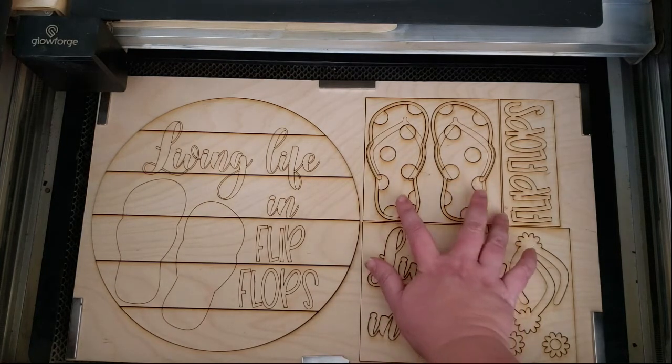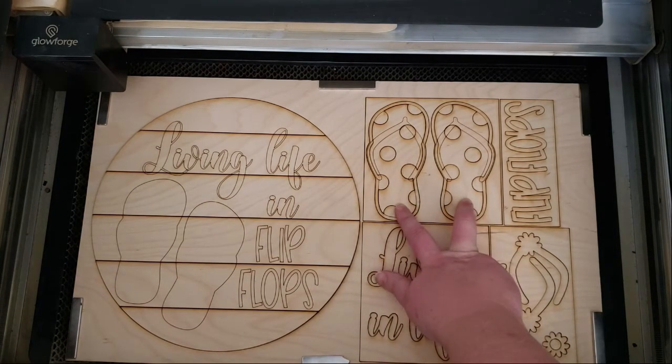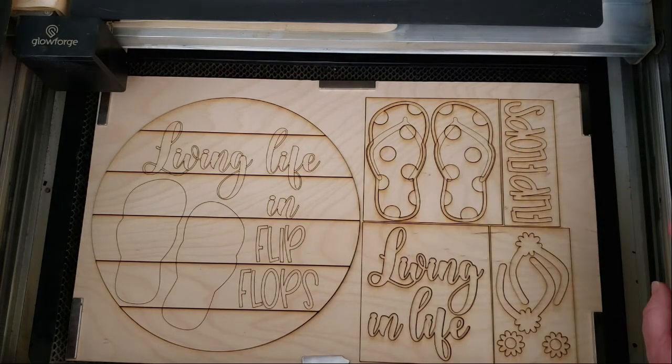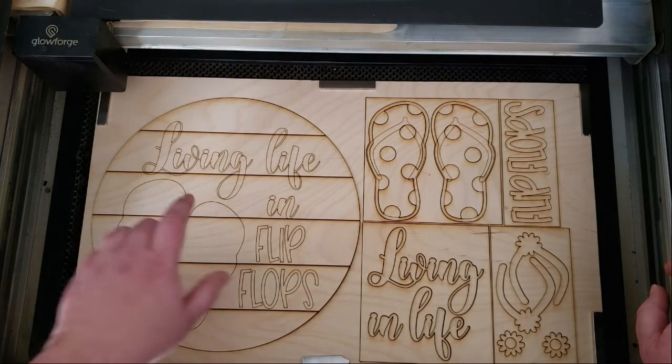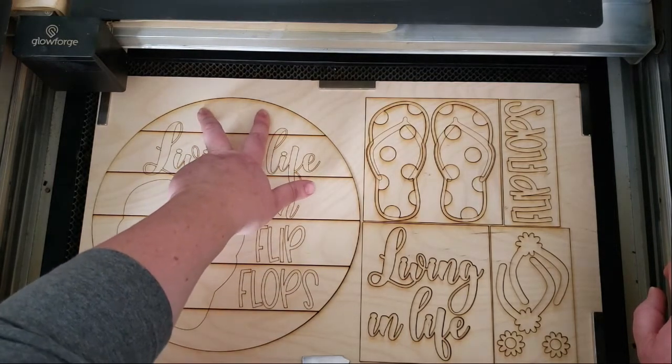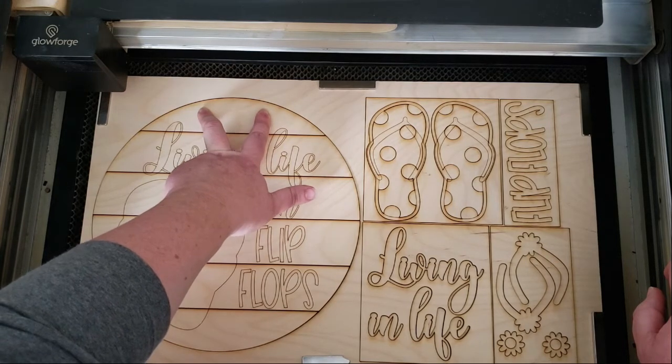With this file you're going to get two different versions of flip-flops: polka dot flip-flops and striped flip-flops. You can either offer both options to your customers or just choose which one you want and give them just the one option. The backer also comes with two circles that you can opt to cut.